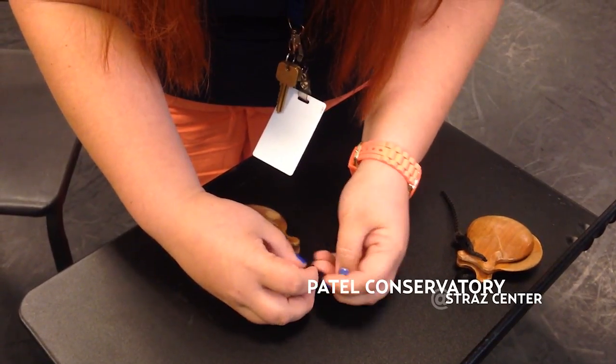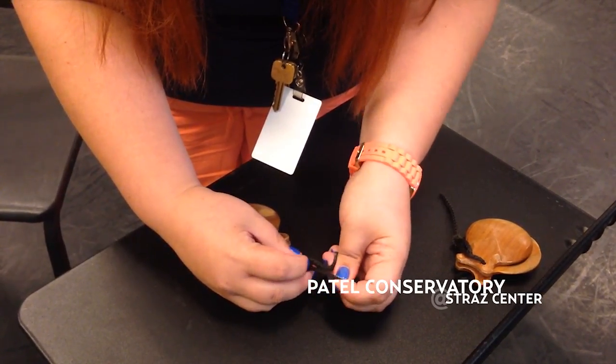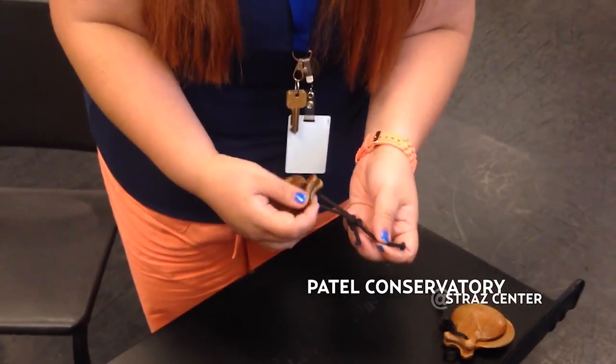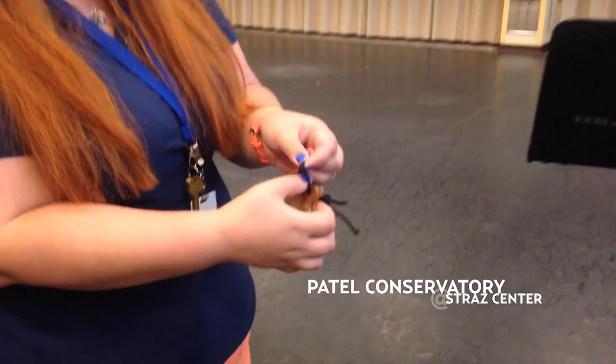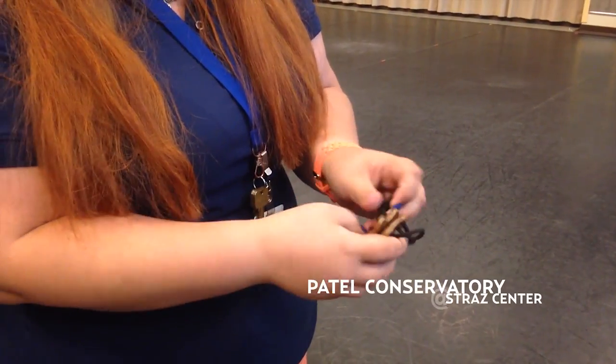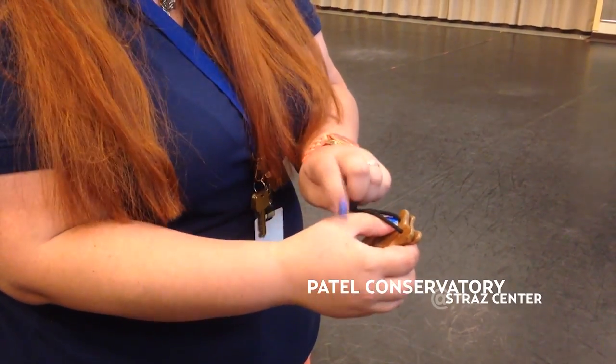Once you've threaded it, you're going to pull it tight. And this will allow you to adjust the length on your castanets. So when you do that, you pull out this side. You thread it on through the base of your thumb. The other side — you want the knot to go to the base of your thumb.